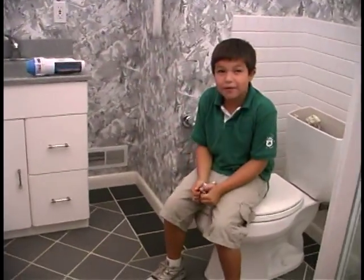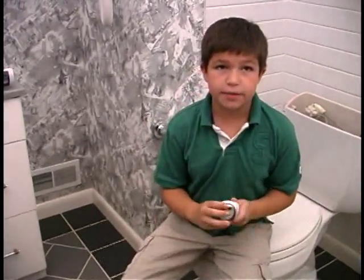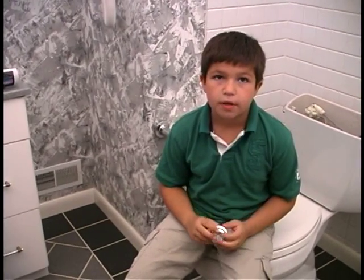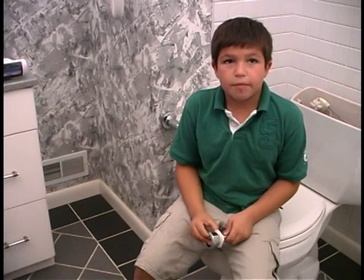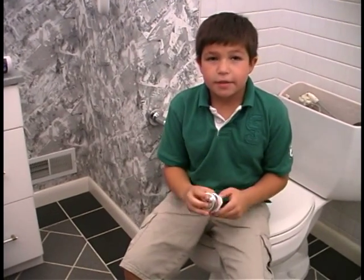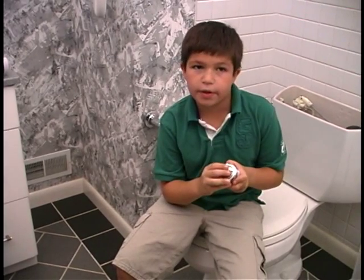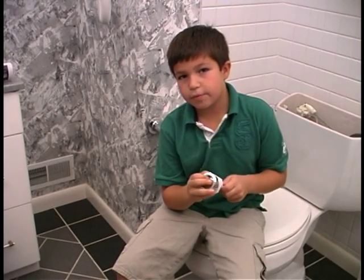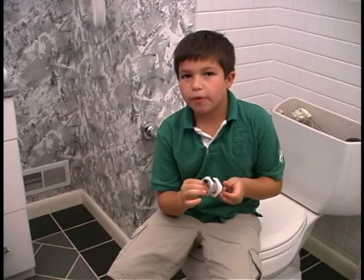Hello, I'm going to show you how easy it is to save water and money. This product is called Hydro-Rite and it makes your toilet into a dual flush. It's so easy that I'm going to install it myself. This part replaces your old toilet handle — button one for less water, and button two for more water.